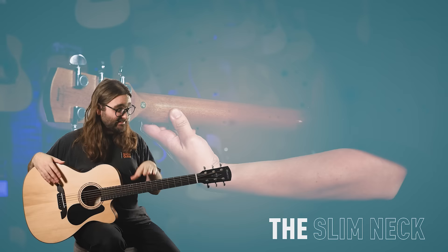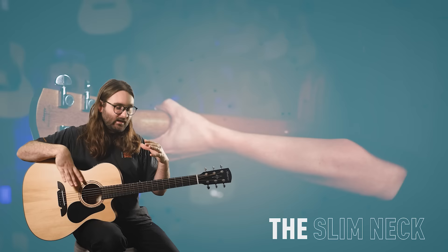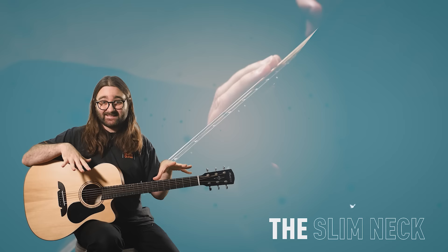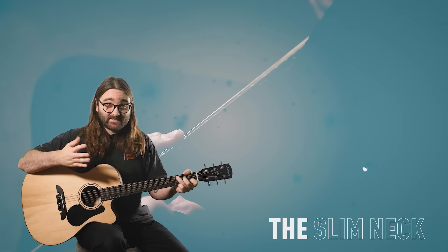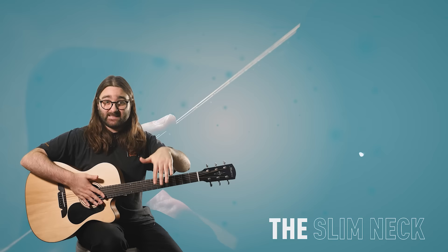This guitar also has a really nice low action. Action refers to the distance between the strings and the fingerboard — too high and it's harder to press down, hurting your fingers more; too low and the guitar buzzes. For most players the holy grail is low action that's still high enough that the guitar rings out and resonates, and this guitar absolutely ticks those boxes. For beginners who haven't built calluses yet, it's noticeably easier, and it doesn't compromise the sound at all.